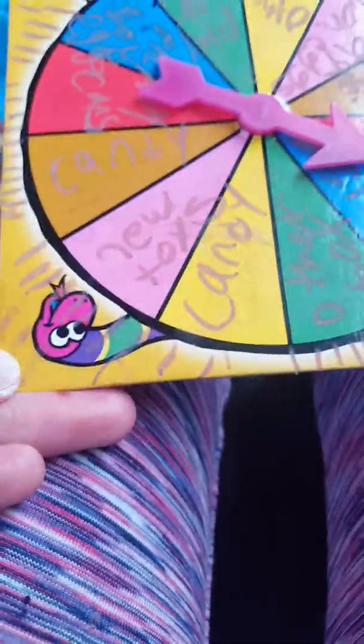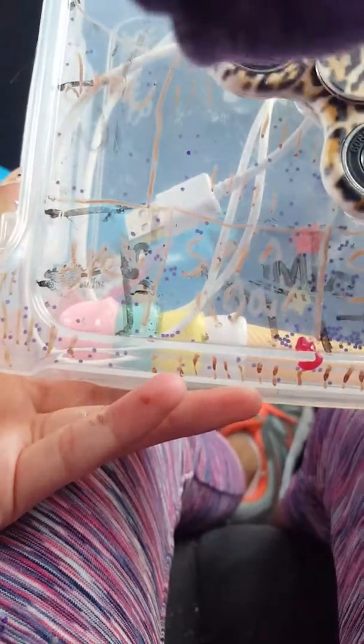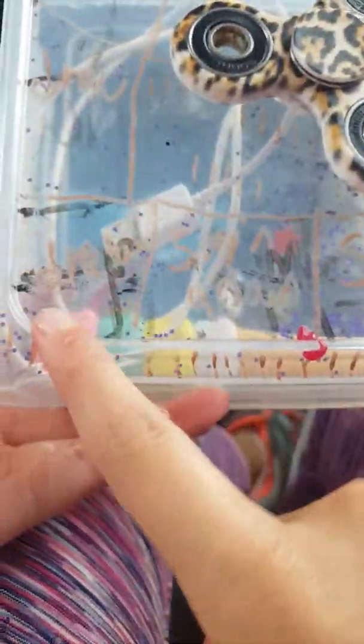Hi guys, welcome back to my show. Today I'm going to be doing the mini wheel of toys. And the reason why — well, you guys can see my legs — is because I am in the car right now doing the video. So, anyway, we're doing the wheel today. Let's go.